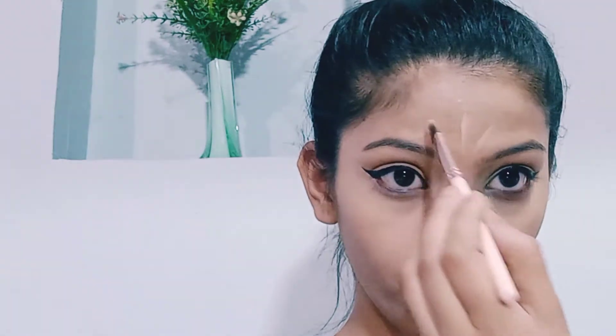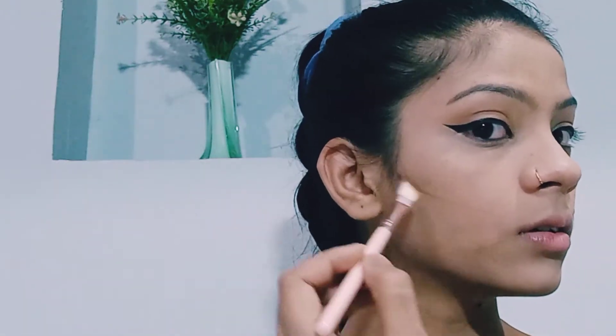I will apply concealer to the under eye area with cream and cover the markings. I will also apply face contour. I am using the Lacmica loose powder under my eyes.